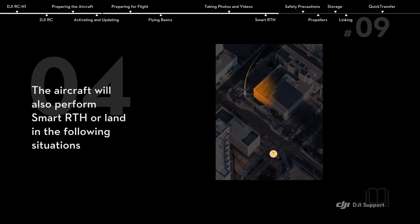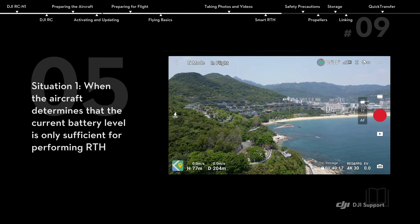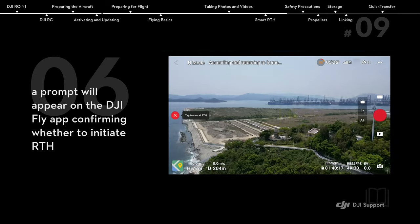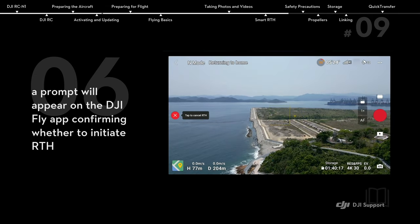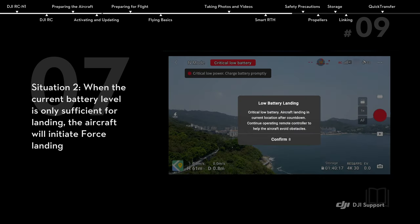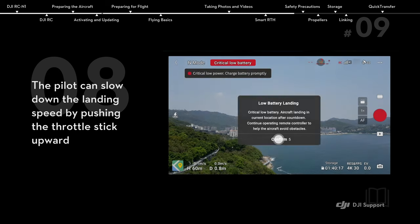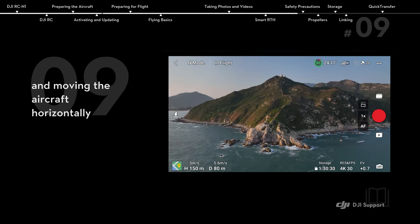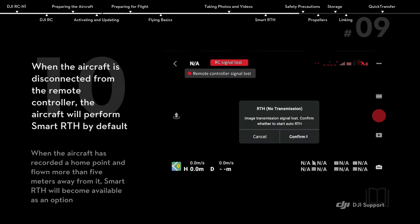The aircraft will also perform Smart RTH or land in the following situations. When the aircraft determines that the current battery level is only sufficient for performing RTH, a prompt will appear on the DJI Fly app confirming whether to initiate RTH. When the current battery level is only sufficient for landing, the aircraft will initiate force landing. The pilot can slow down the landing speed by pushing the throttle stick upward and moving the aircraft horizontally. When the aircraft is disconnected from the remote controller, the aircraft will perform Smart RTH by default.